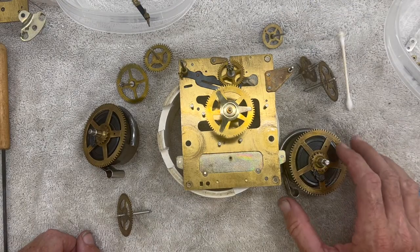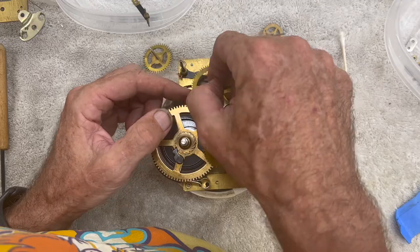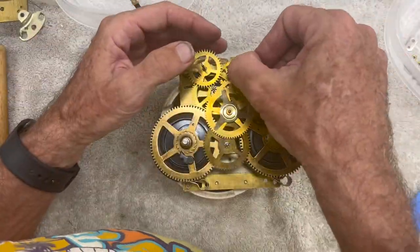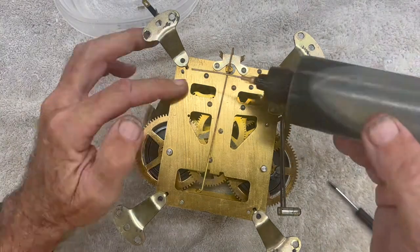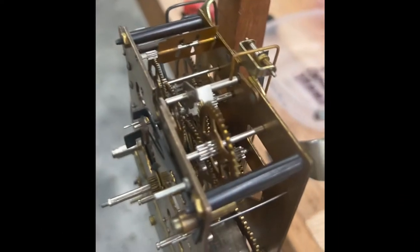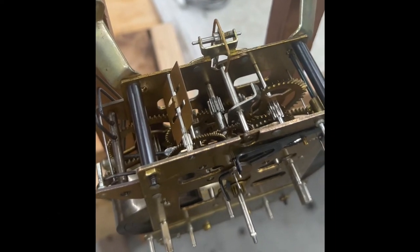Now it's time to reassemble. Now let's oil this guy. I have this set up on the test stand and it's looking good. I'm just going to let it run a couple hours.